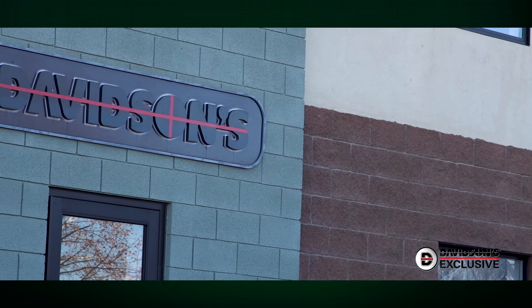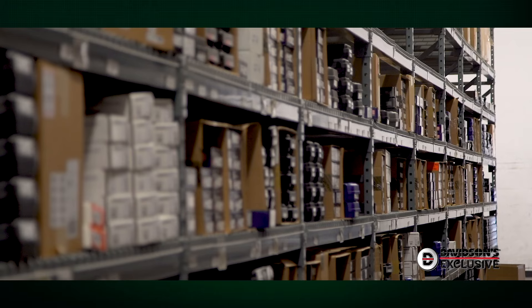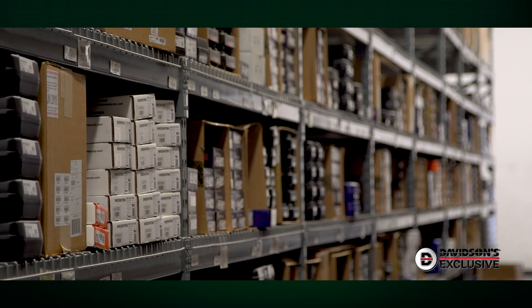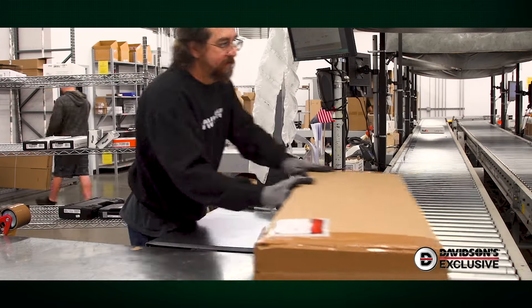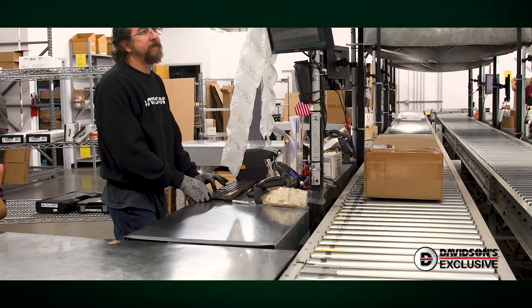Thanks to Davidson's position as one of the largest firearm distributors in the country, the company convinces manufacturers to craft unique models and product combinations for their buyers. The resulting configurations from the Davidson's network of dealers are ones you just won't find anywhere else.